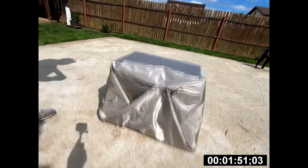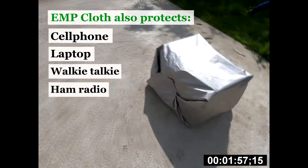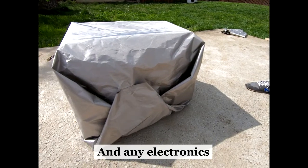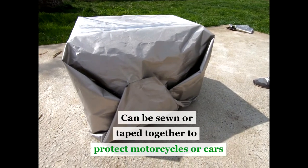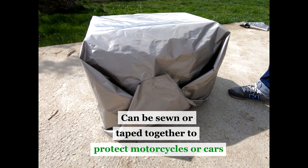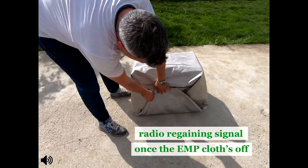You can cut it to fit your needs and protect smaller items like cell phones, laptops, walkie-talkies, ham radios, credit cards, a key fob, or any other electronics. You can also sew or duct tape it to protect larger items like motorcycles or cars. And here's the radio regaining signal once the cloth is off.